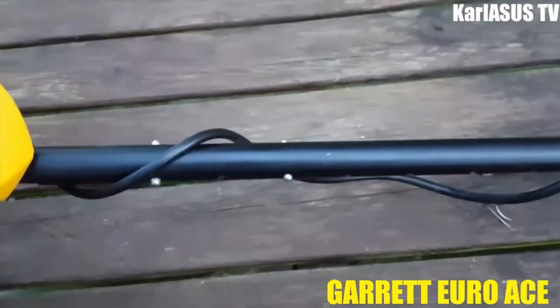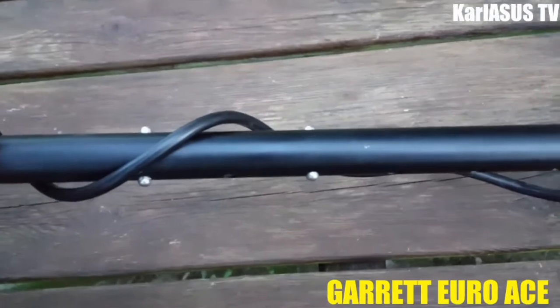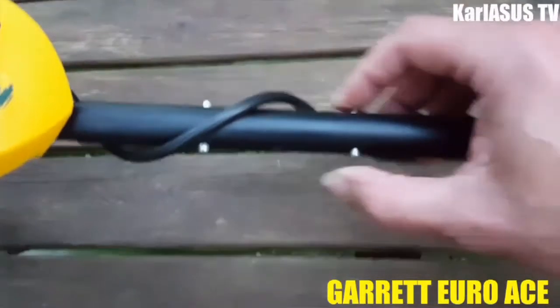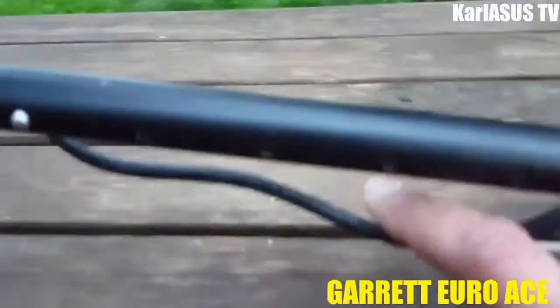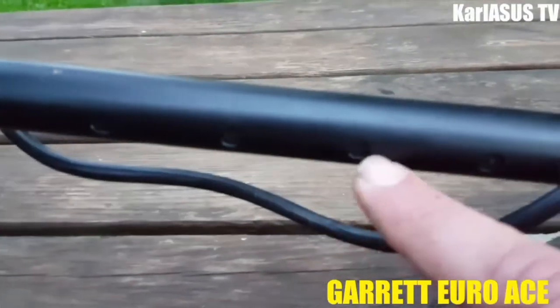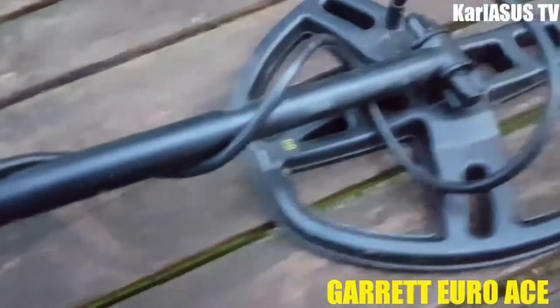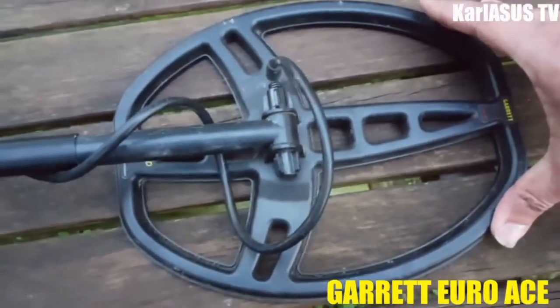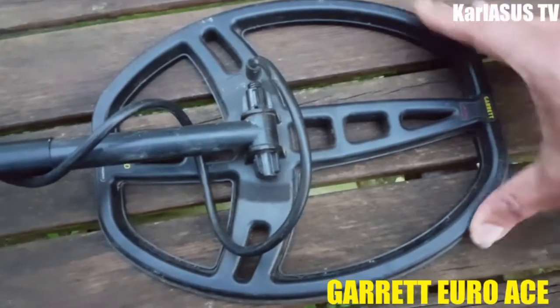C'est un bon détecteur où vous pouvez faire de la bonne détection. Avec l'écran ici vous pouvez régler la canne, avec les trous que vous avez là. On est sur un disque un peu plus grand que le Garrett 150 — c'est un double D, le DD pour les connaisseurs.